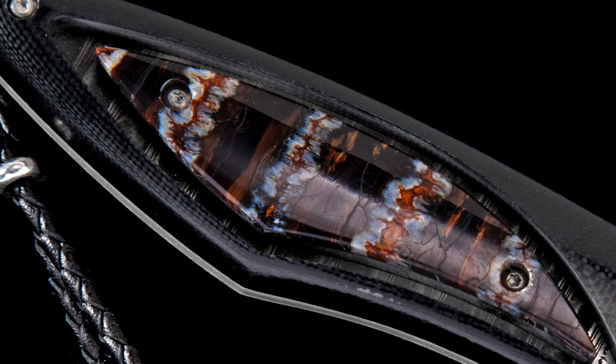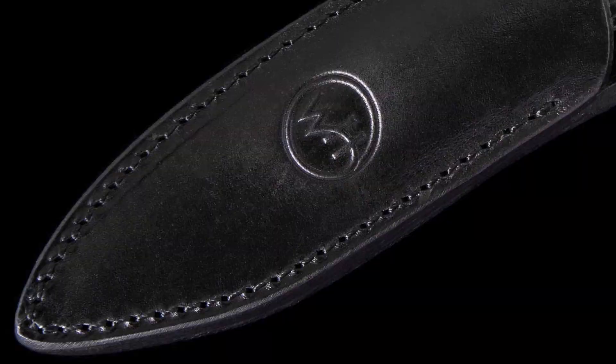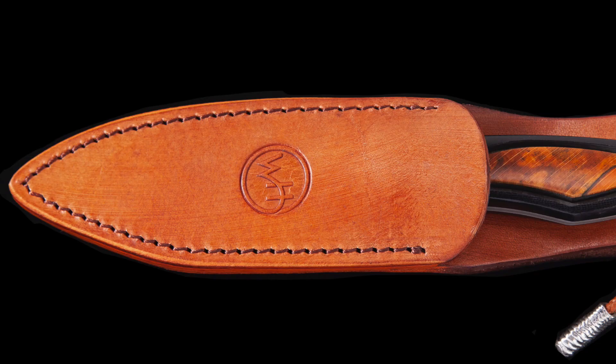Here's an example of a finished piece. This is with mammoth tooth, a beautiful 67-layer VG-10 Damascus blade, G-10 surrounding the mammoth tooth, and a bolo braided cord with sterling silver accent lanyard — it's a beautiful piece. It comes in a very nicely made and nicely branded sheath; we do both black and brown.